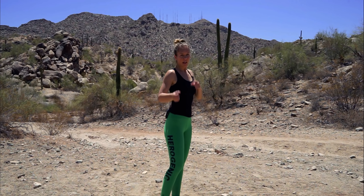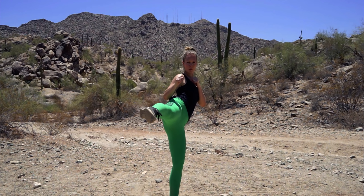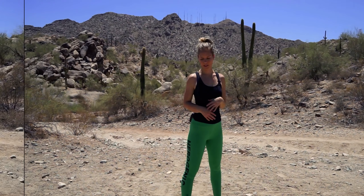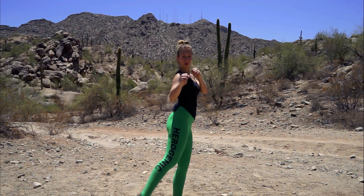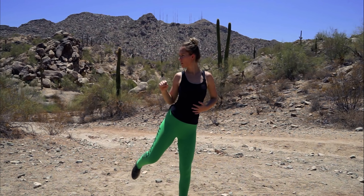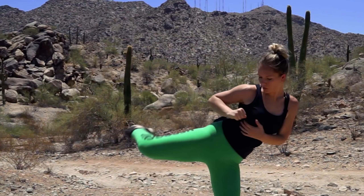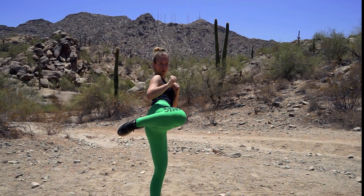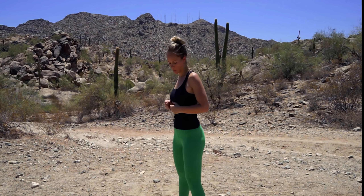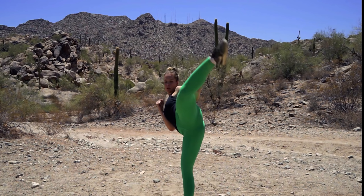We're going to start with our left leg back — shift your weight to your left leg, hands up. We're going to chamber, getting ready for a round kick. We're going to kick low, chamber back, medium, chamber back, higher, chamber back. This is really going to help you contract those muscles because you have to maintain that balance. Let's do this three times on each side — then switch to the right side back, low, medium, high, three times.